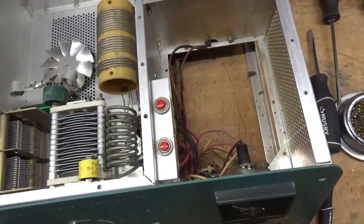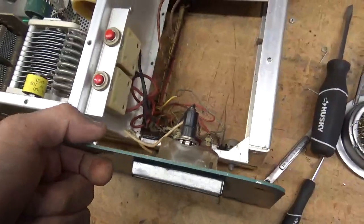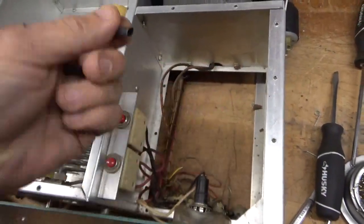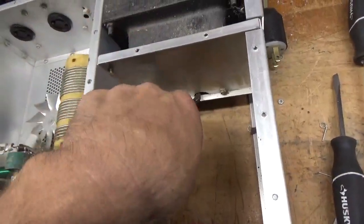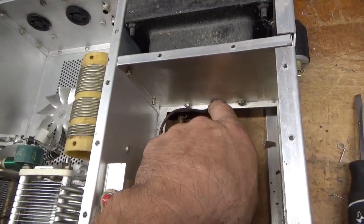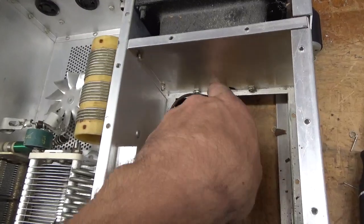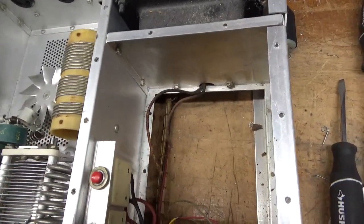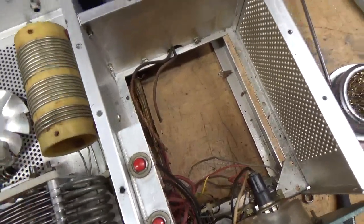Okay, I got the old board out and the panel is undone. I always take some heat shrink and slip it over the wires — each wire for the secondary and the plate — to give it some more insulation between the wire and the metal. It's a good idea to do that. I'm going to go ahead and install the board. Stay tuned.